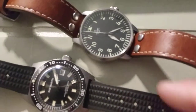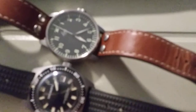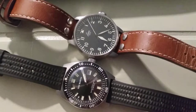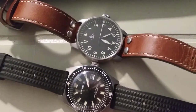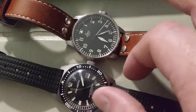I mostly tend to wear black. Here you can see the size difference — this is the 40 millimeter San Martin next to the 42 millimeter Laco. I don't know how much of a difference you can see in size, but the Laco is definitely a larger watch.